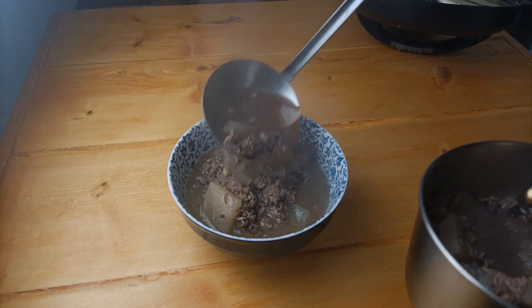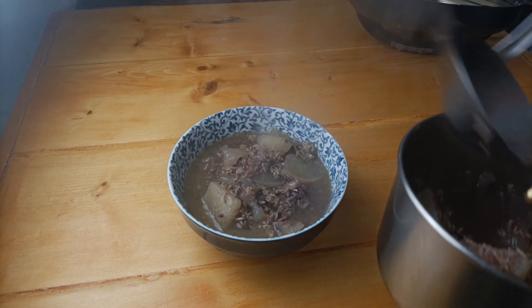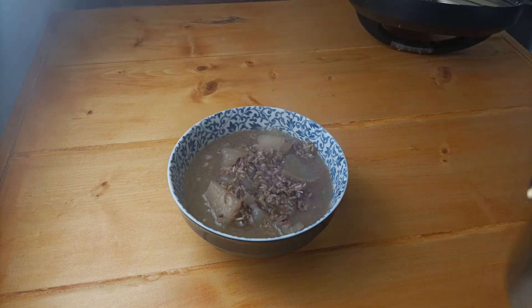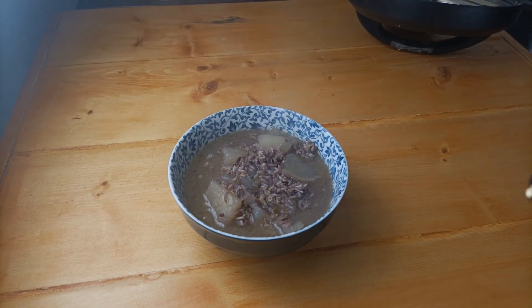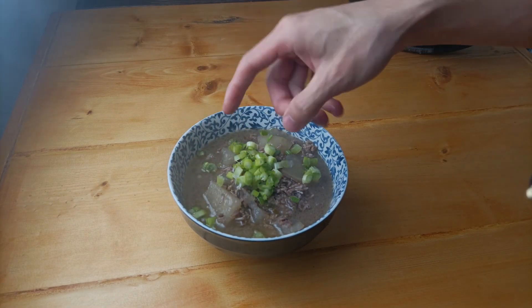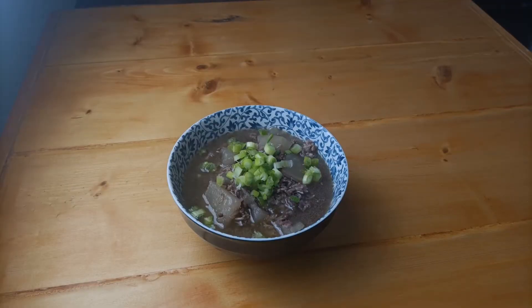I'm using brown rice mixed with white rice, which is why the color comes out a bit darker than usual. Sprinkle with some green onions — love it. Please subscribe if you like the content. Thanks for watching, bye-bye.